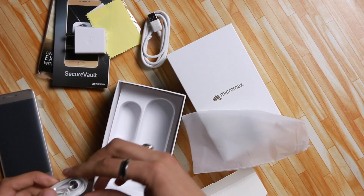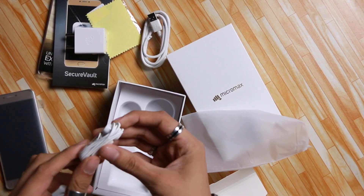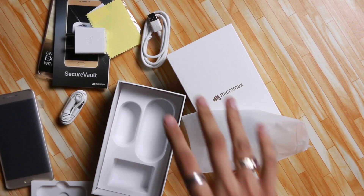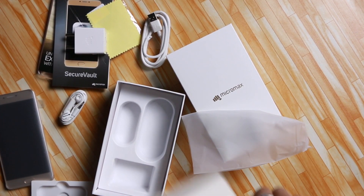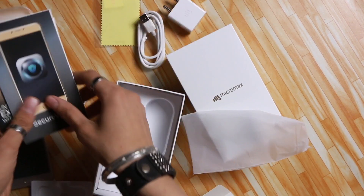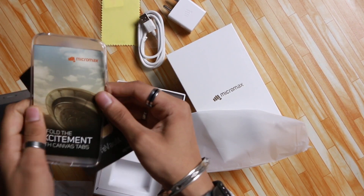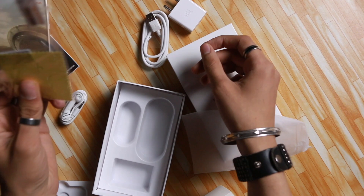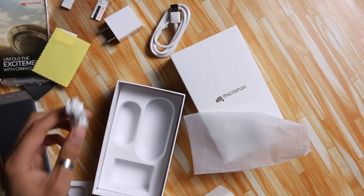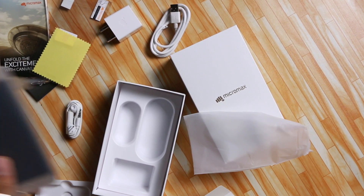You also get alongside a pair of headphones which look quite cool — they've got a piston design. To summarize the inbox contents: you get a SIM ejector tool, documentation, a free plastic back cover, a screen guard, a charger with a USB cable and adapter, a pair of headphones, and most importantly, the smartphone itself.